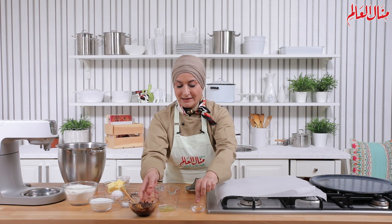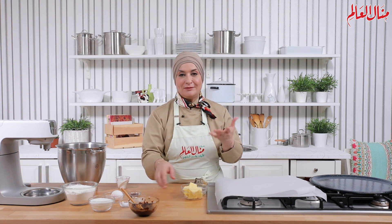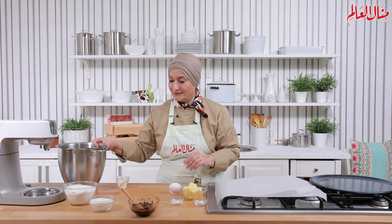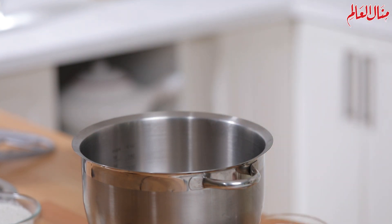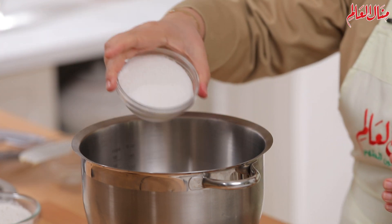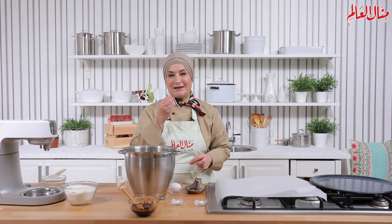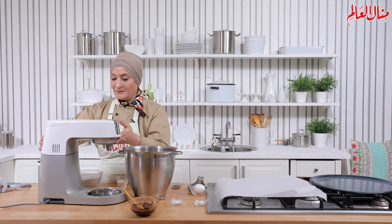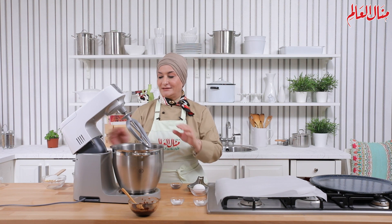هخليها جنبي ونبتدي نجهز عجينة الكوكيز. العجينة التقليدية مشابهة بس ما بقدر أنصحكم تستعملوا لحالها لأنه هاي شوية مقادير مختلفة. في وعاء الخلاط حطيت الزبدة اللي لازم تكون لينة، وأضفت السكر الناعم الحبيبات. دايما لما تشتروا مكونات للحلويات اختاروا السكر اللي حبته ناعمة — مختلف عن سكر البودرة. أثبت مضرب التقليب وشغلت لغاية ما يختلط الزبدة مع السكر.